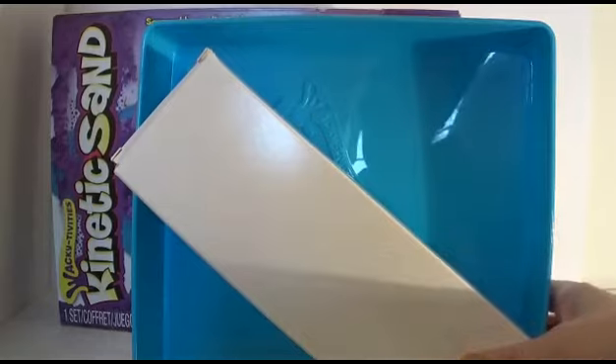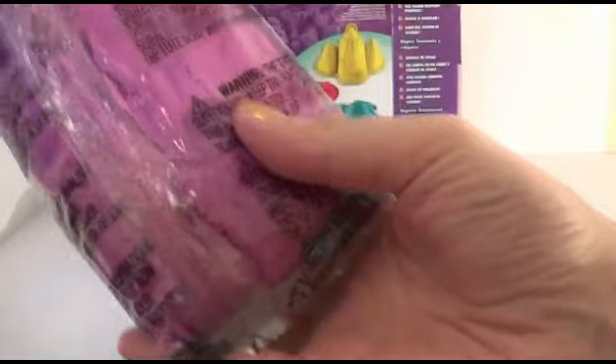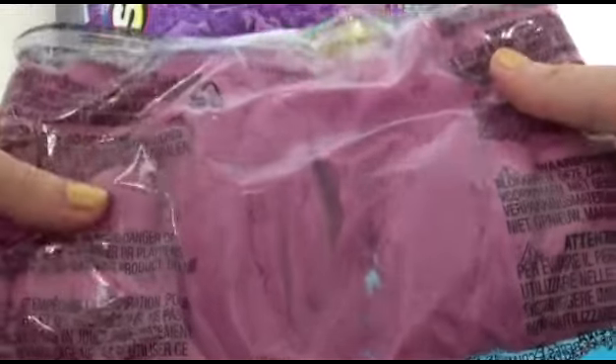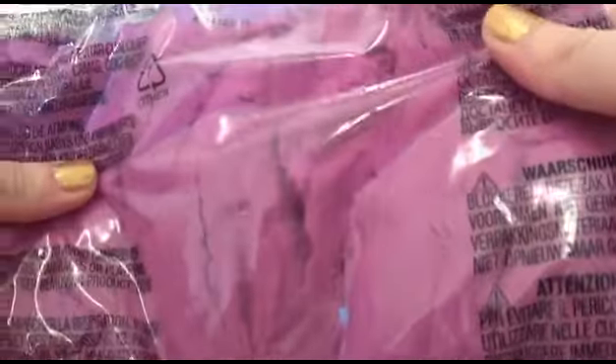Oh wow! So we get our little sand pit and let's see what else we get. We get some bulbs and oh cool, we get our sand. And we've got a pinky, bubbly shade. There's also lots of other colors you can get in this kinetic sand including neon and glitter.